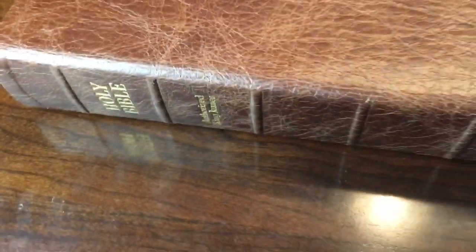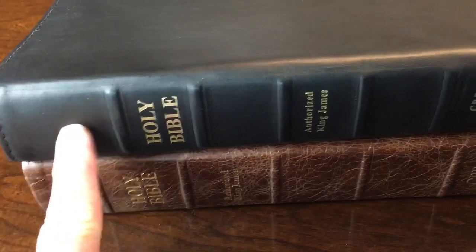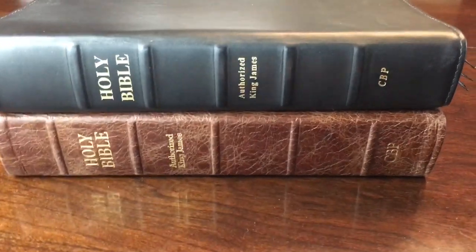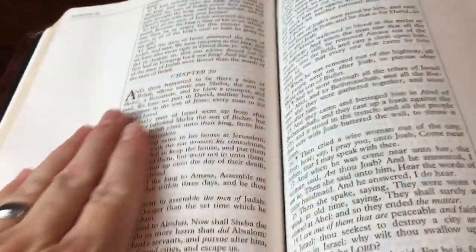I want to show you the difference in the hub placement. A lot of people have a problem with the old hub placement because you'd have so much space at the top and bottom of the spine. You can see how they've placed the hubs — or ribs, whatever you want to call them — so it's more uniform, with less uneven space. It is Smyth sewn; all their Bibles are Smyth sewn.